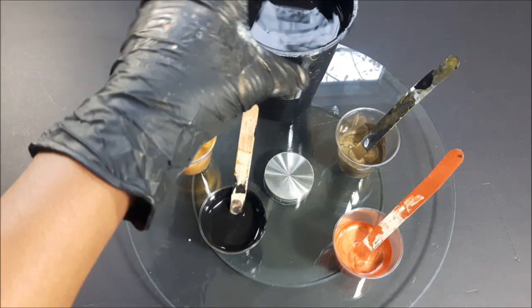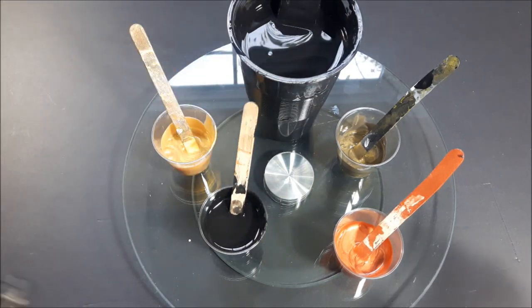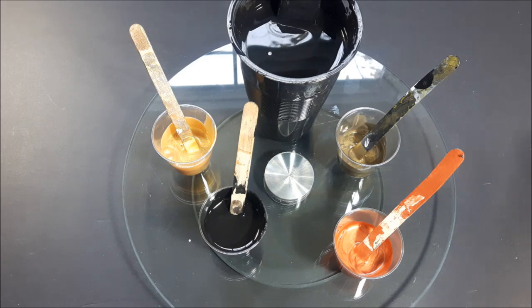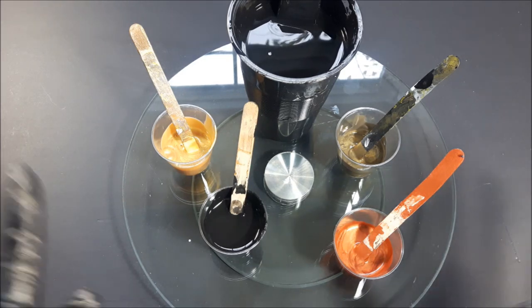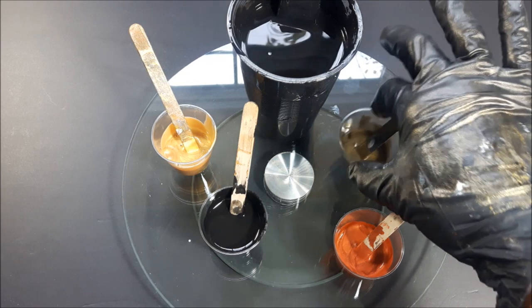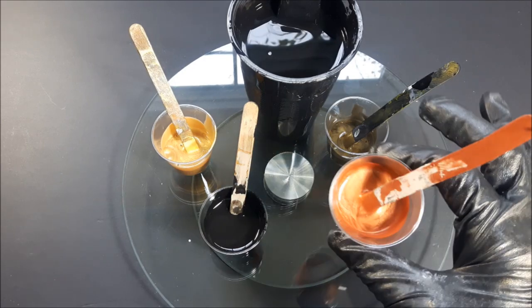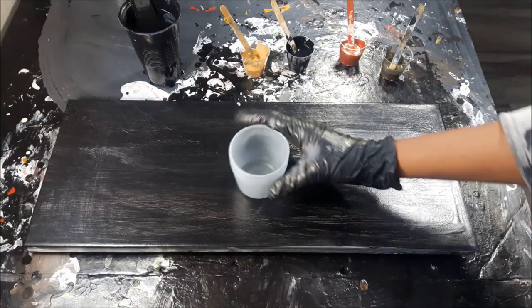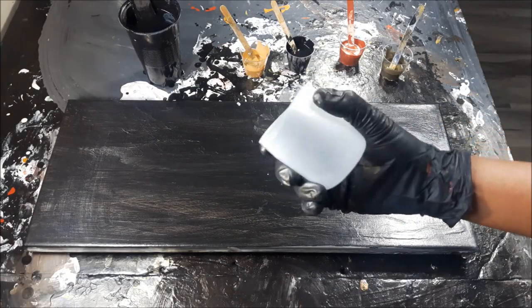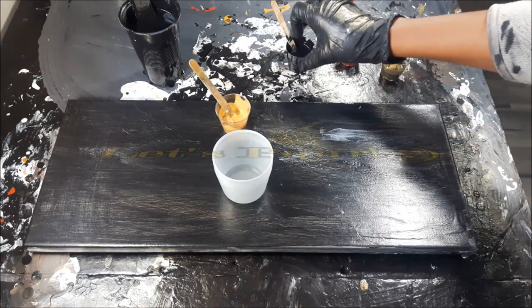I'm using the acrylic flow black because I love black bases — I just love elegance, class, and sophistication. That is my style of painting that I love to do. And I'm using bronze and a gorgeous copper. I've got my go-to squeezy laundry detergent cup and I've got my colors here.